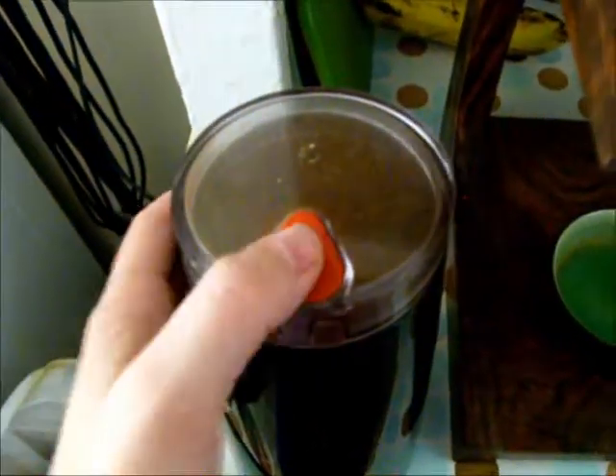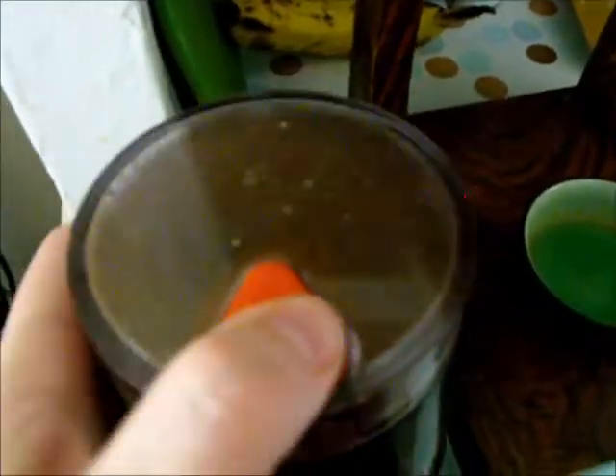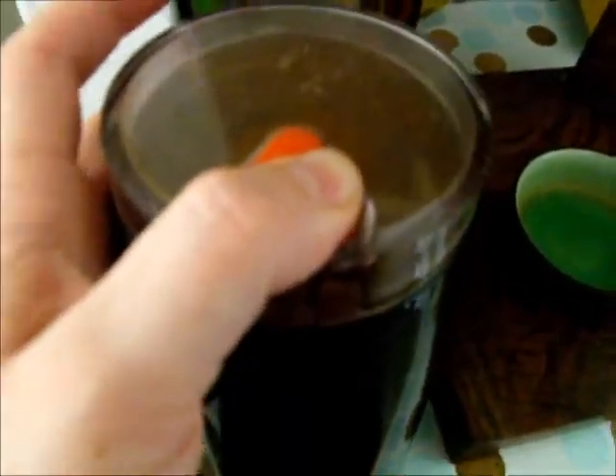There we go. Plug in the grinder and let it rip. I usually let it grind until it's just about so. I'm going to do it one more. It's all about the feel. I think that looks okay. You don't want it to be too fine, and you also don't want it to be too thick. So I'll grind until I'm happy with it. I think that's a little better. Now it's a little finer.